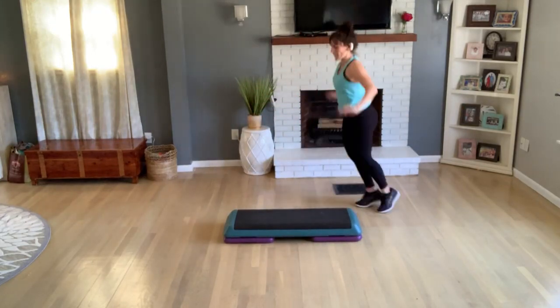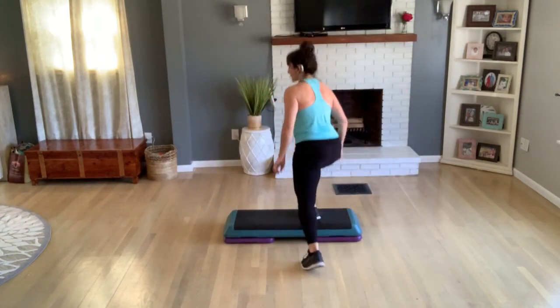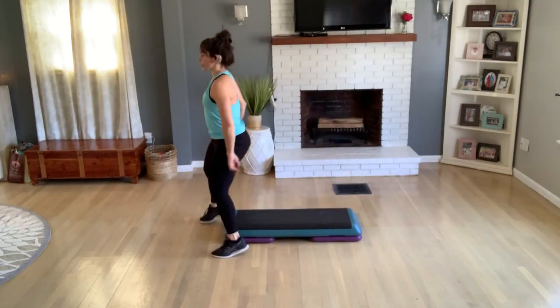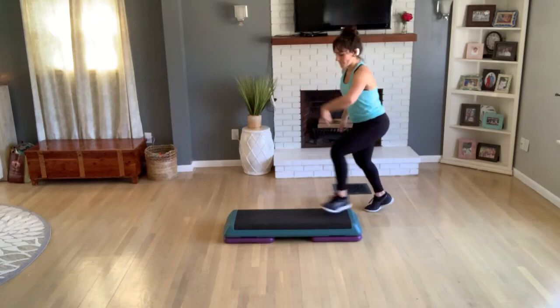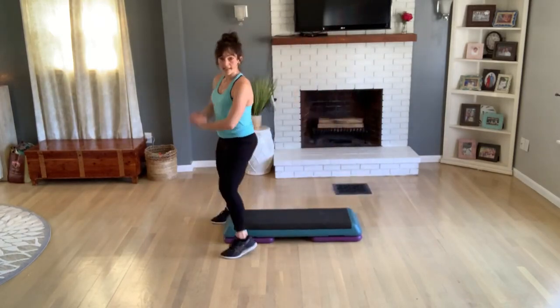Shuffle straddle — four, four, three, two. Get on top, one tap, exit for a jack. Shuffle straddle, two. One more set — get on top, one tap off the front, jack. Shuffle straddle. Okay, let's pop it together.